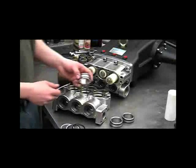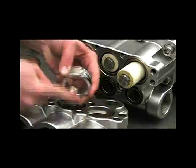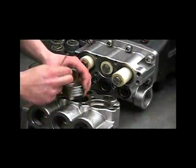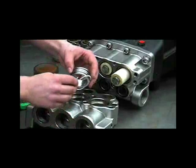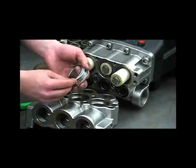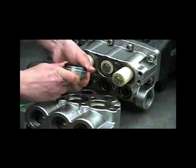At this time it's recommended to change the O-rings and backup rings on these spacers. To remove them, just take a small screwdriver and pull them off. When reinstalling the new ones, you want to put the white backup rings on first — these will be towards the center. And then put a little oil on your O-rings.